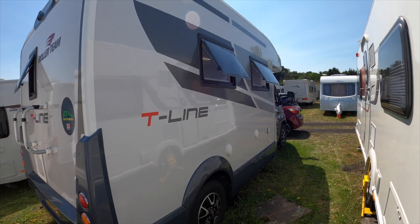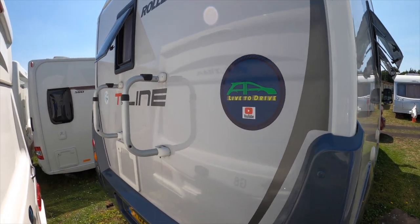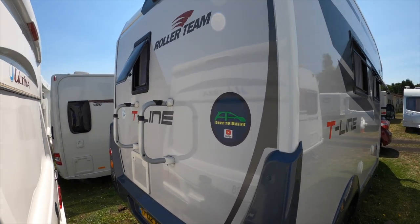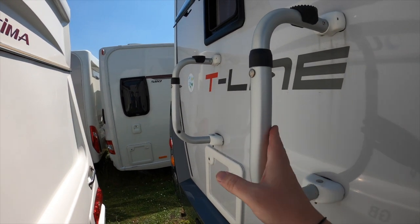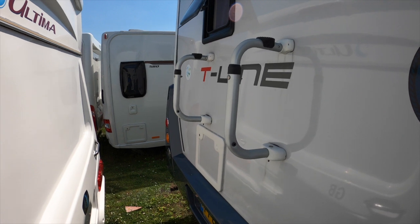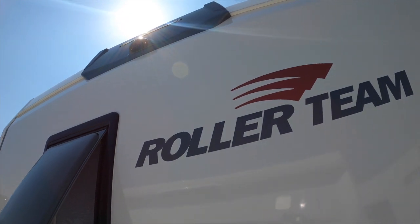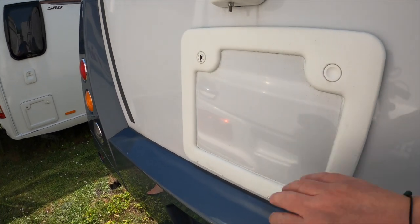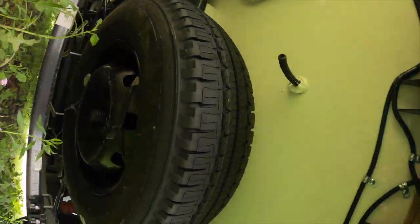We love the design of the T-Line with all the stripes down the side and the graphics. We thought the vehicle deserved a bigger channel sticker on the large white section at the back. The bike rack is currently sitting at home but fits on those bars and can hold 75 kilos worth of bikes. Up there, if you can see it with the sun, is the reversing camera. Here is where we gain access to the Thetford cassette toilet, and underneath is the spare wheel.